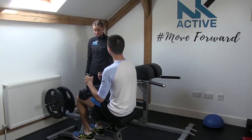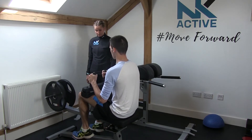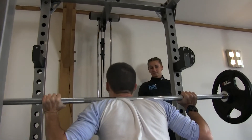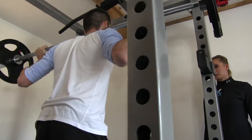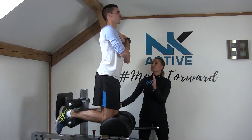We like to use our seated calf machine, which concentrates on the soleus muscle, which is one of the biggest muscle groups around that area. We also like to use our squat rack and from this our hamstring machines. We like to start off using a deadlift and then increasing that to a nordic.